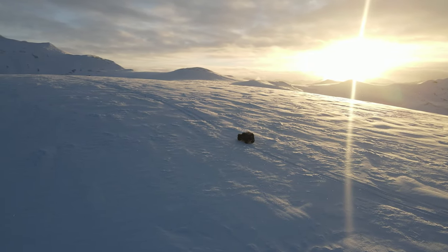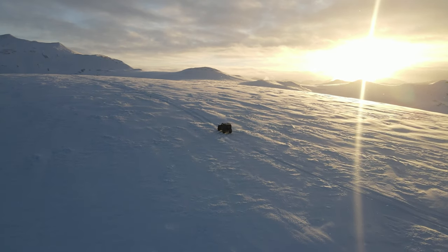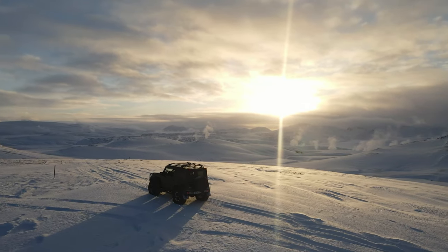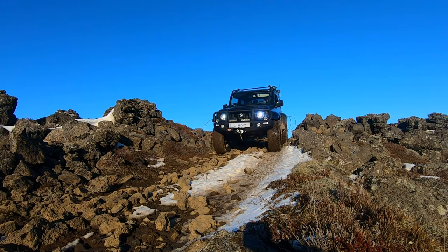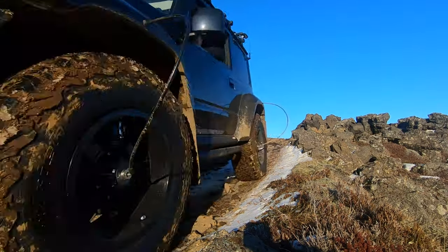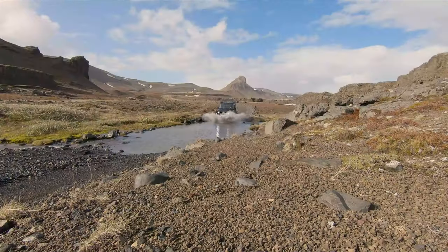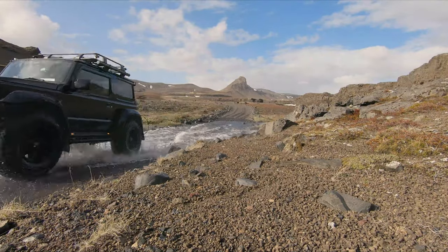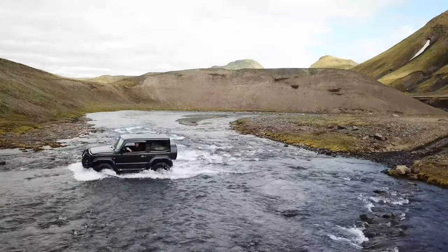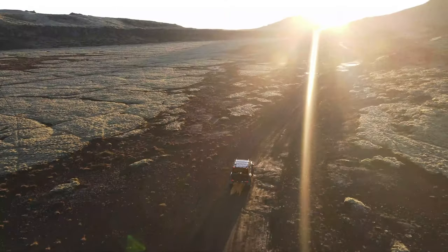Hey, what's up everybody and welcome to the new Jimny channel. In today's video, which is a little bit shorter than usual, it's all about putting new tires on my Jimny. As most of you know, I have BF Goodrich KO2 tires underneath the Jimny and they have been absolutely fantastic. I have put these tires through every single ordeal you can put tires through — water, mud, sand, snow, everything.